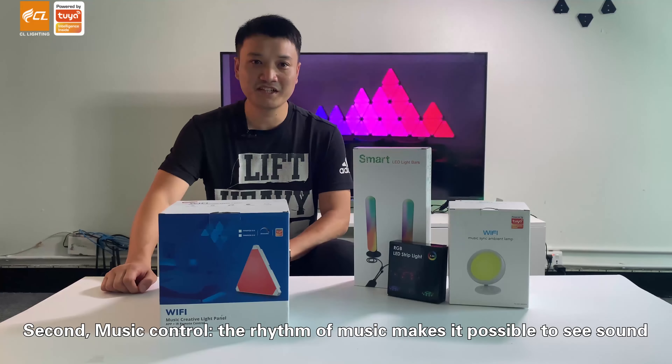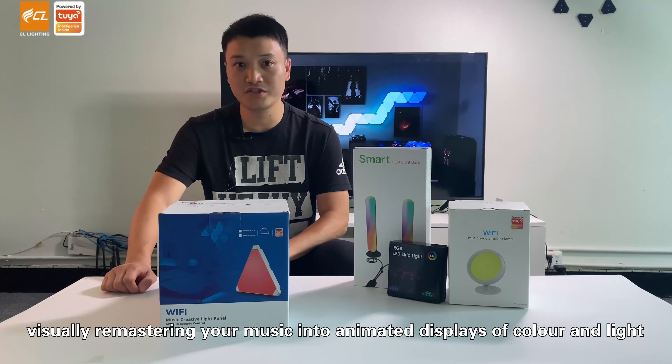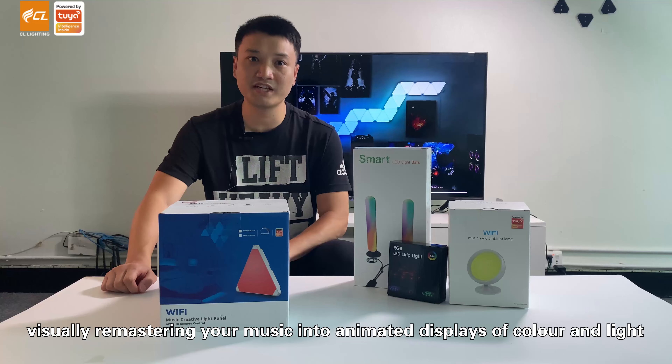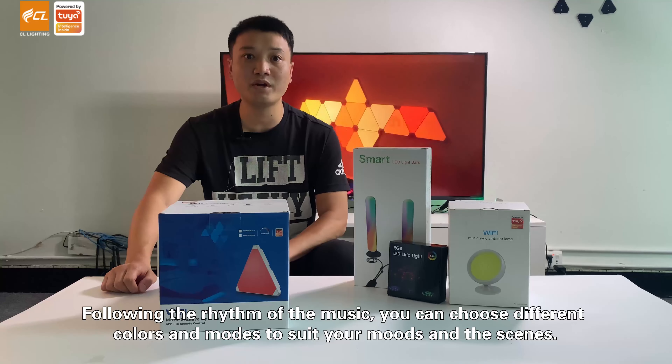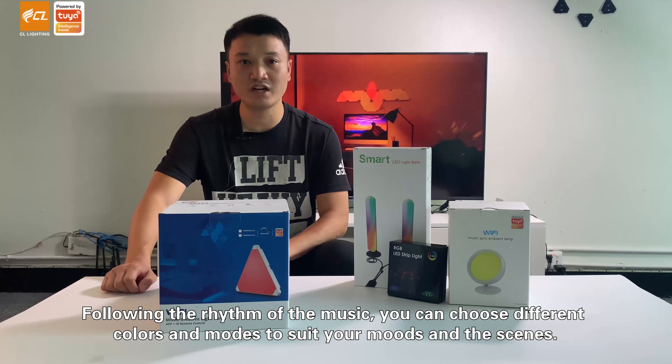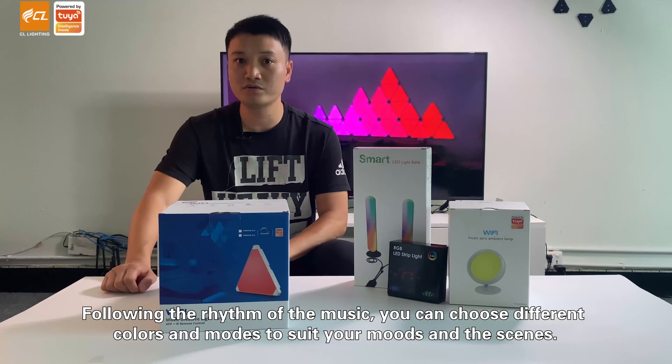Second, music control. The rhythm of music makes it possible to see sound visually, remastering your music into animated displays of color and light. Following the rhythm of music, you can choose different colors and modes to suit your moods and scenes.